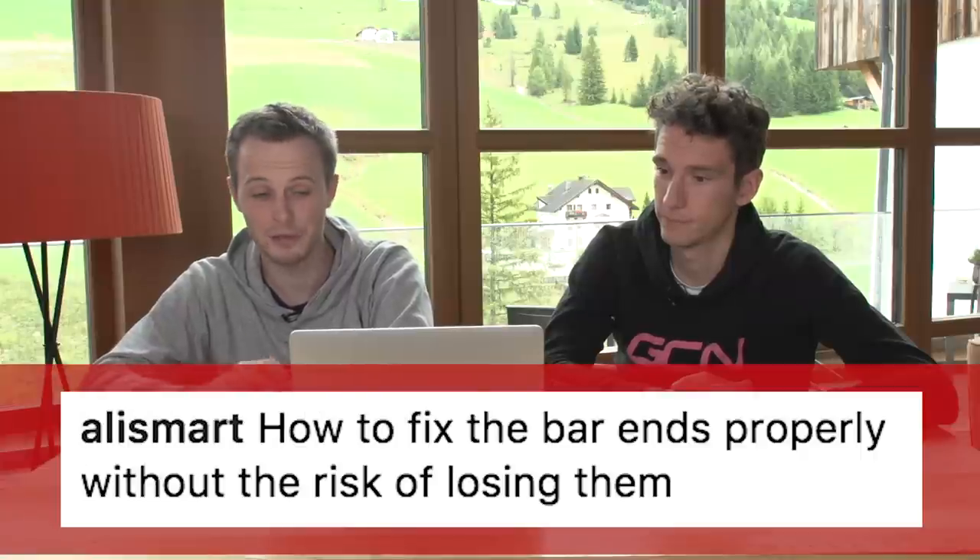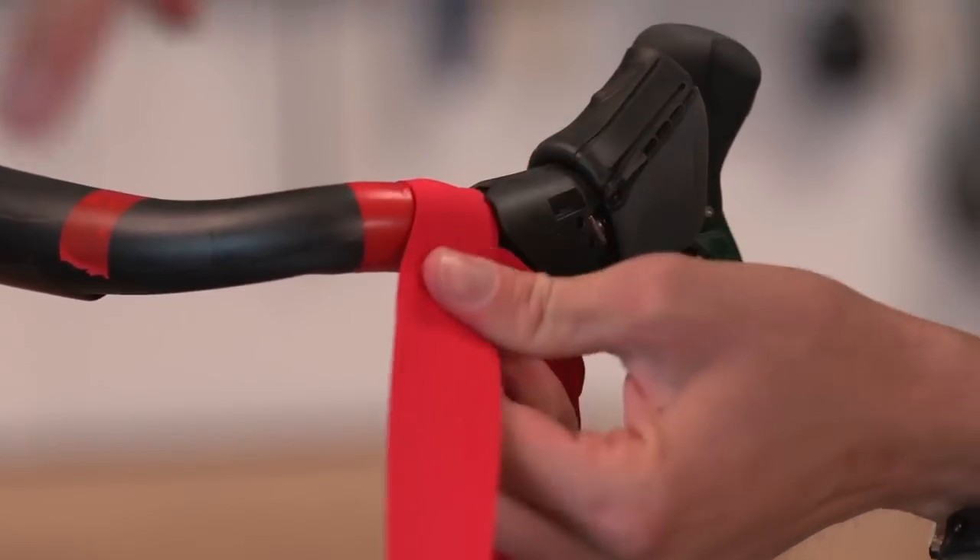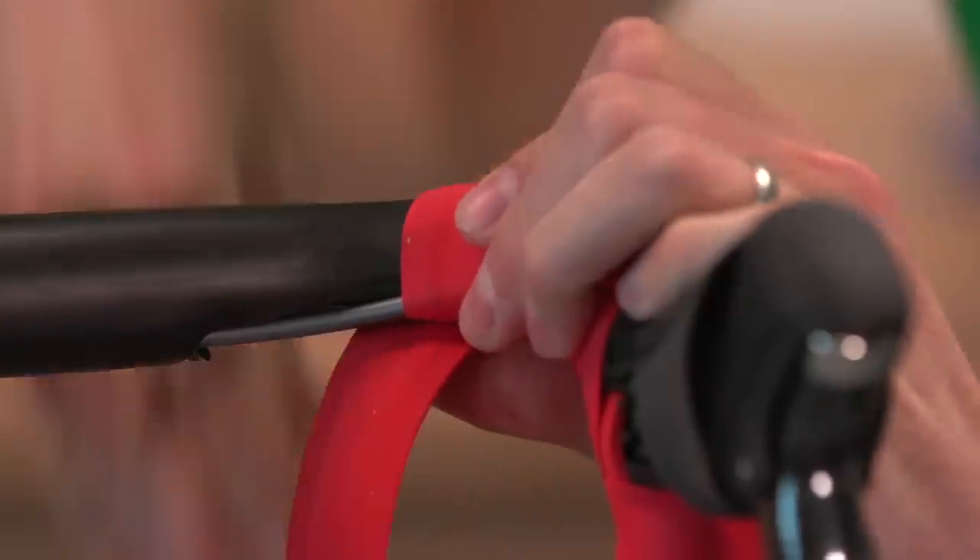This one got me, because this is definitely something that's happened to me a bunch of times. It's from Ali Smart, who says: how to fix bar ends properly without the risk of losing them. Your bike's in the back of the car, bar end falls out, you never find it again because your car's really untidy like mine. I eventually got to the point where sometimes I'd wrap them in a bit of insulating tape, but most of the time when you wrap your bars with fresh bar tape, leave a little bit of bar tape overhanging and use that to tuck in and wedge the bar end in there. We did have a bike turn up the other week that had bar end plugs glued to the tape — just a tiny little dab of glue — which means you can still pull it out, but you're not going to lose it.